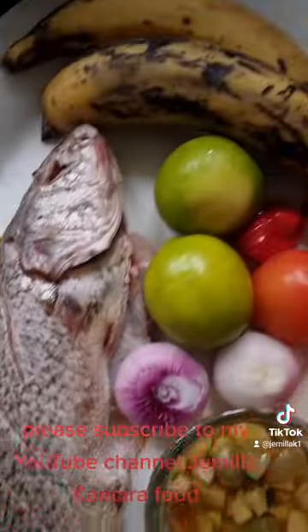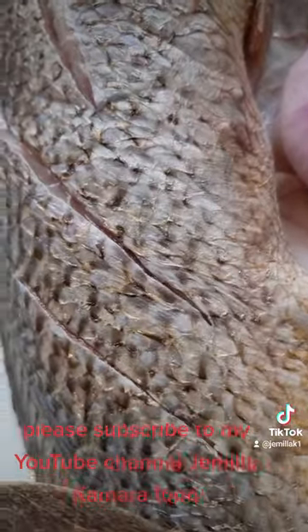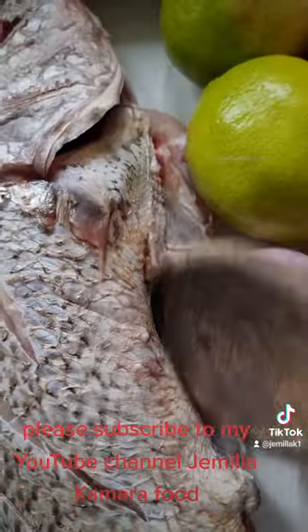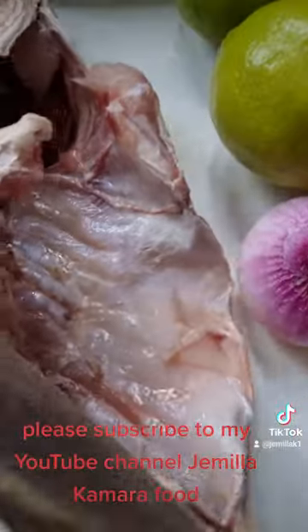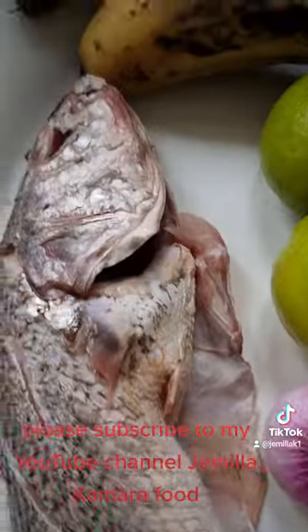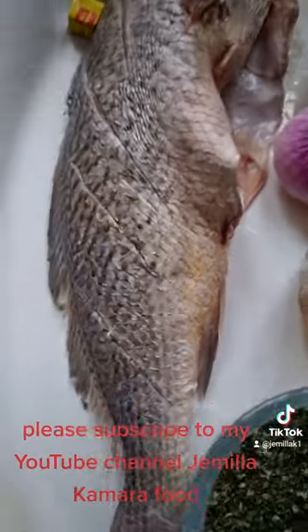These are the ingredients. I cleaned the fish with lime and salt and put some scores in it because I want the marinade to go inside. I'm going to put onions inside the belly. You have to marinate everywhere — I want this fish to be the most tastiest fish ever.